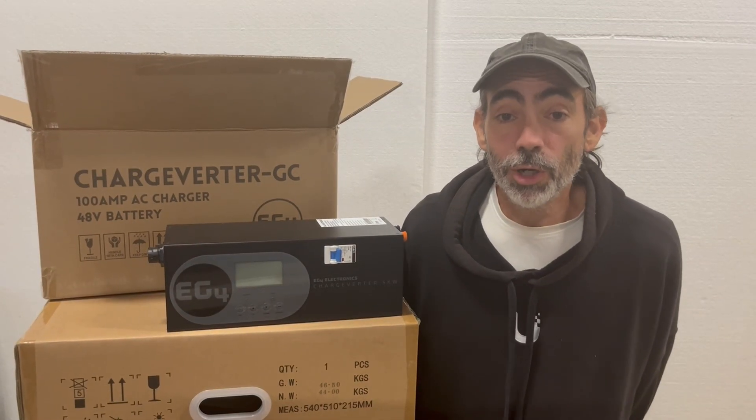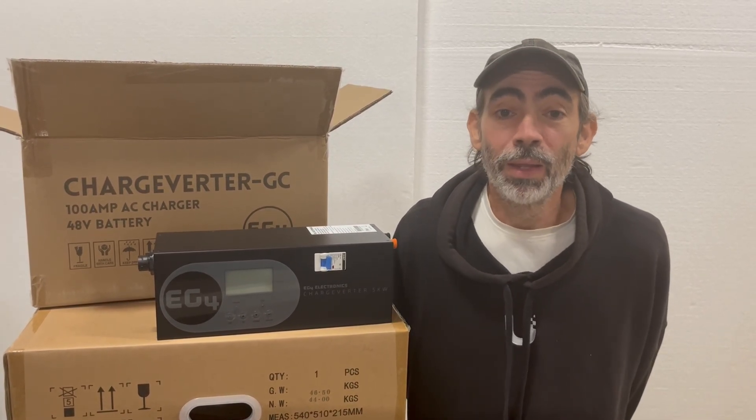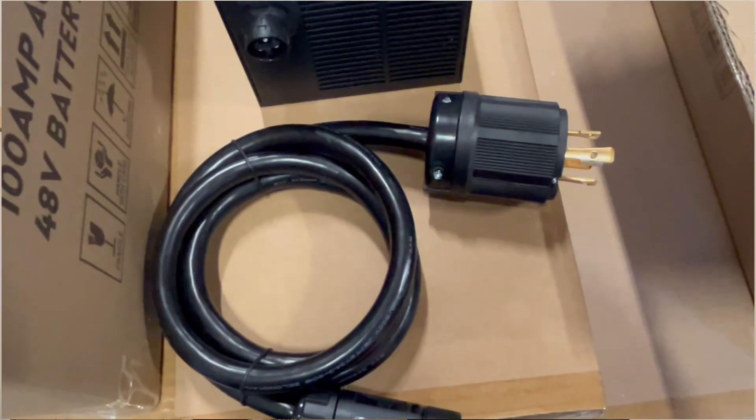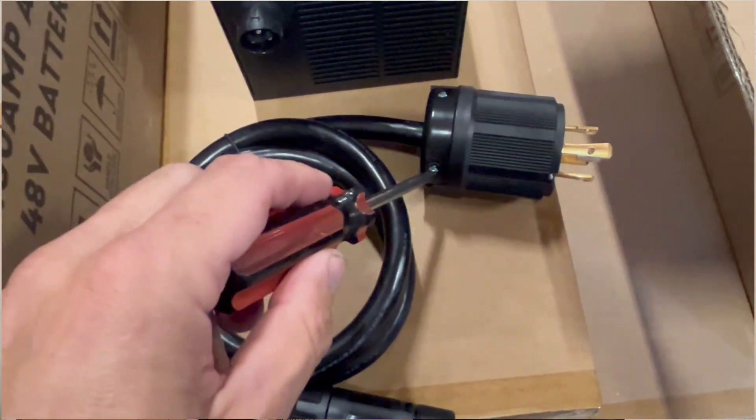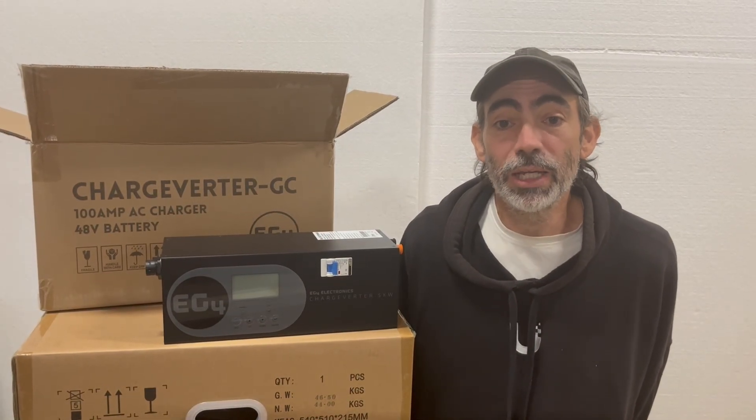The Chargeverter comes with most of what you'll need, but if your generator uses a different outlet, no problem — the plug connector is interchangeable. You don't need an expensive adapter. Just swap to the one you need. I'll show you that easy process later in the video.